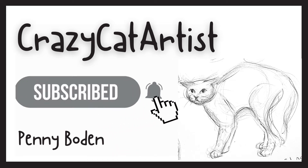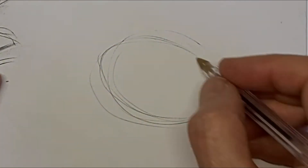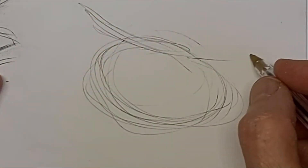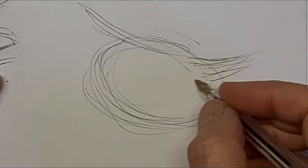Meow. I use so many lines while I'm finding my way. I just kind of change the angle of it there. So I draw around until I'm happy with the shape and size.